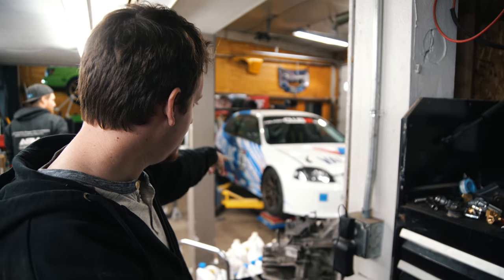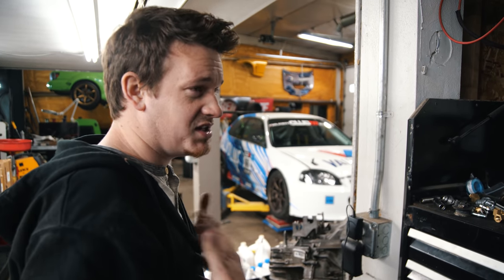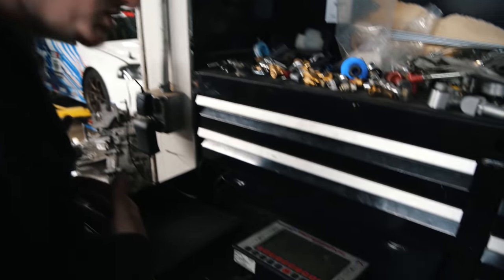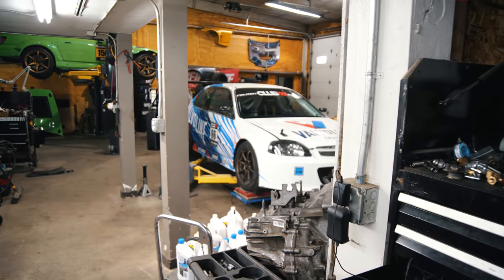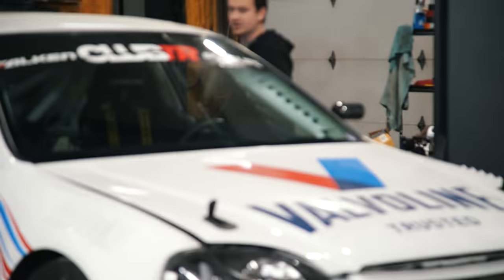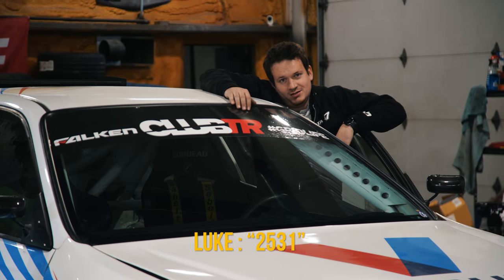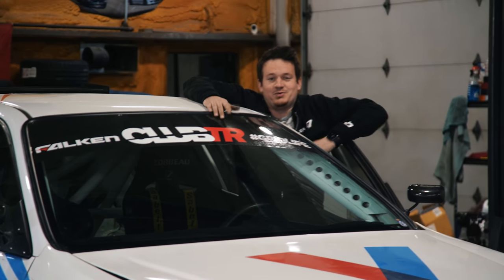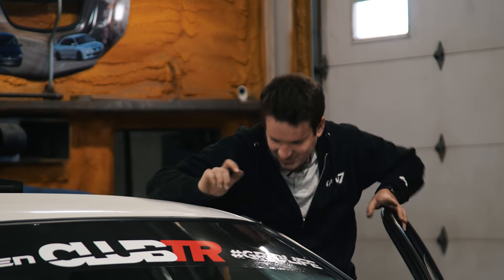We've got the car on the scales to weigh it. I don't have the front splitter on and I'm not in the car — the front splitter is about 17 pounds, I'm about 155 pounds, and the car weighs 2,370 pounds. With the splitter it's exactly perfect. The car is still at half tank, which is about where the end of a session would be, so that's perfect — we nailed it. Now that we know the weight, we took the hood back off and are going to the dyno to see if it makes any more power.